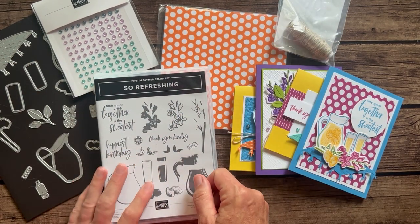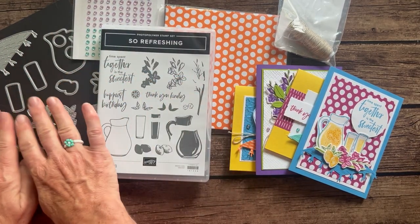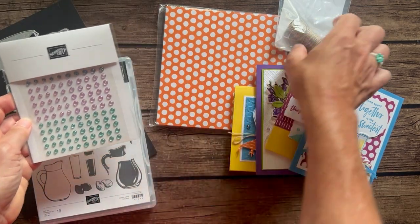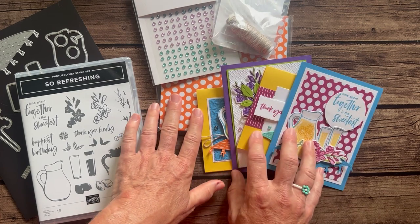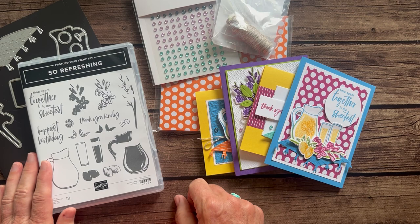So Option One includes the bundle, the DSP, the gems, the linen thread, and the PDF tutorial — the thread is free — for $93. Option Two is for those who already have the stamp set and dies. You'll get the gems, the DSP, and the linen thread plus all the parts and pieces to make two of each card — eight cards total. Option Two is $40.